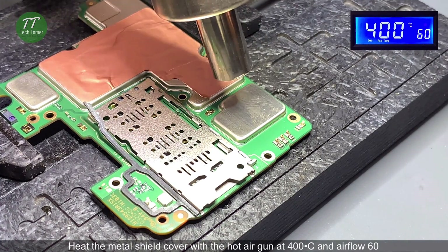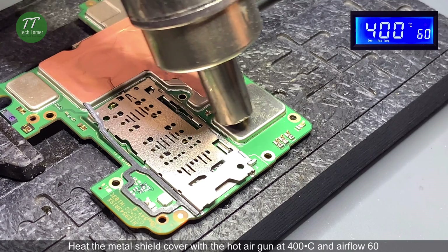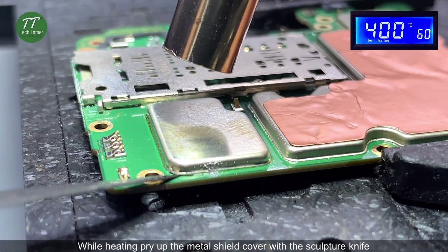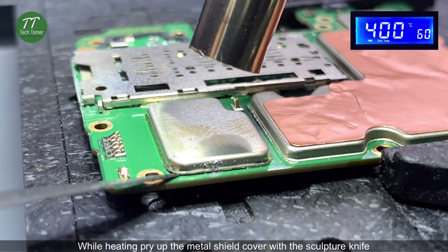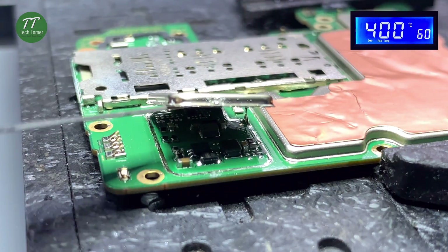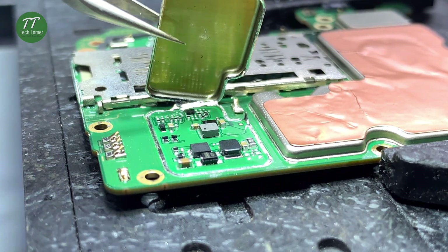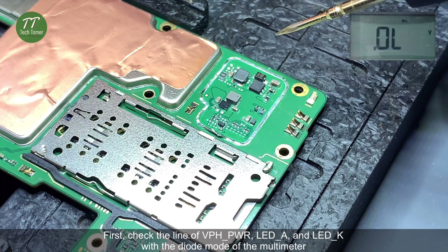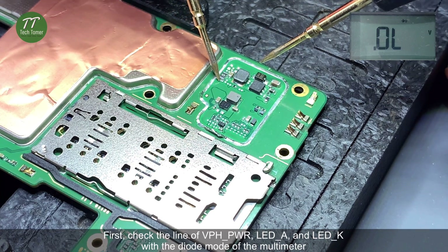Attach the motherboard to the PCB holder. Heat the metal shield cover with the hot air gun at 400 degrees Celsius and airflow 60. While heating, pry up the metal shield cover with the sculpture knife. First, check the lines of VPHPWR, LEDA, and LEDK with the diode mode of the multimeter.